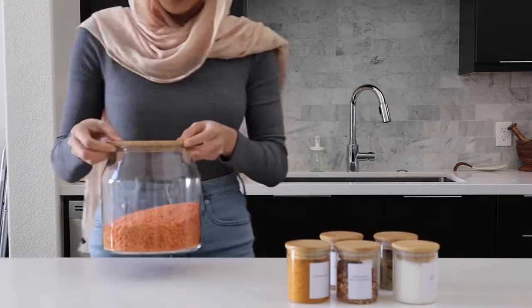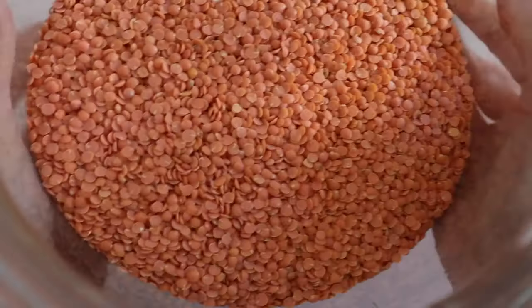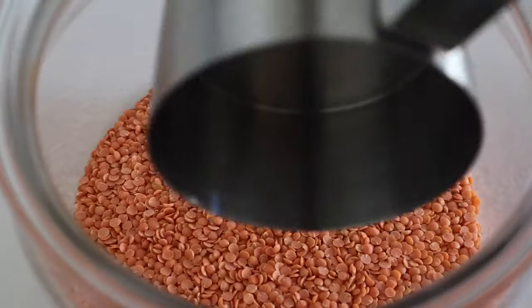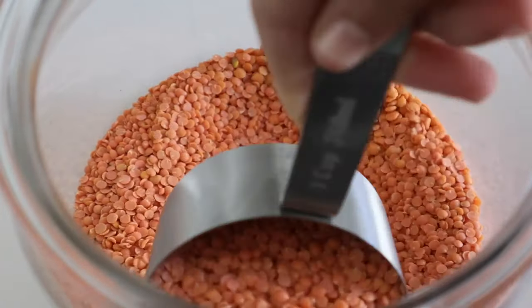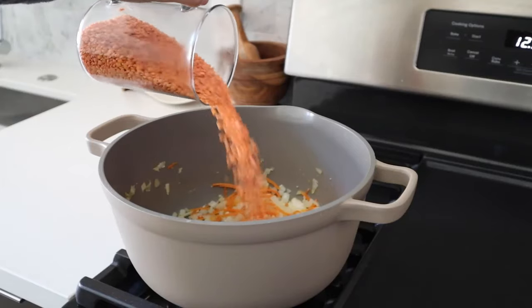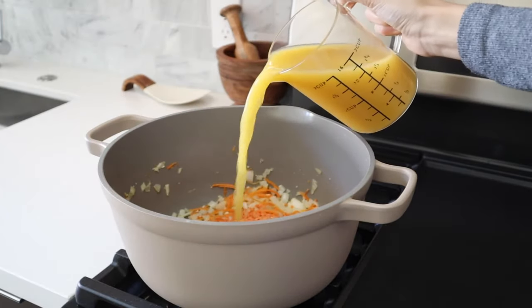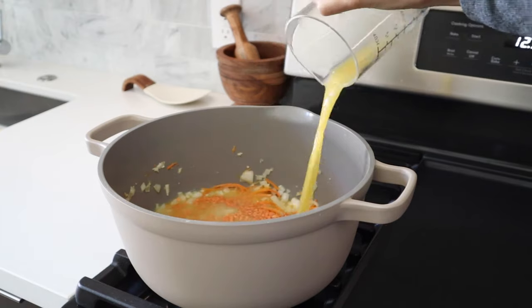Once the veggies have softened up, we're going to add our lentils and some chicken broth. My mom actually only uses water, but she told me I could use chicken broth as long as I monitor the salt a little more closely. If you want to keep this recipe vegan or vegetarian, I highly recommend just using water and seasoning a little more on the generous side. Another option is to use vegetable broth to add a little bit more flavor.